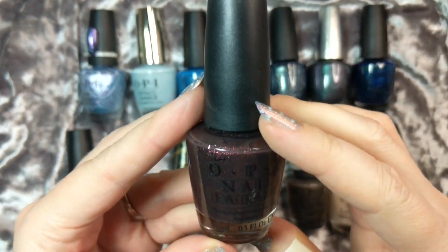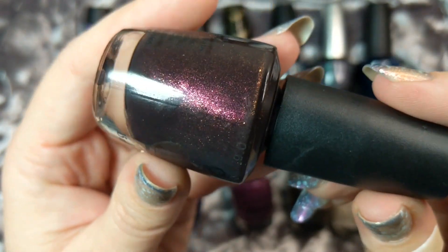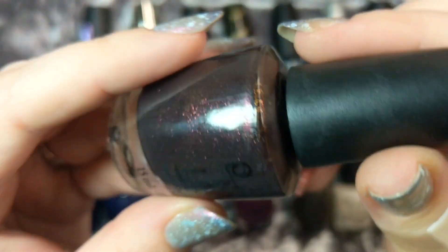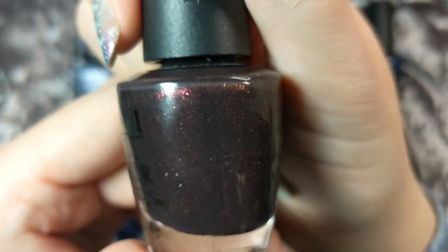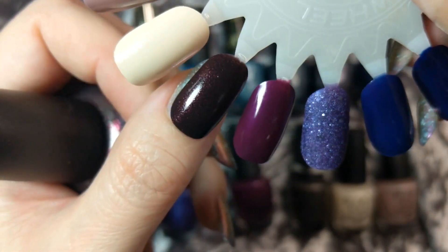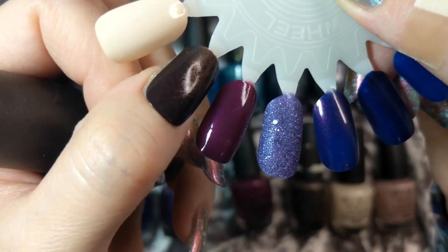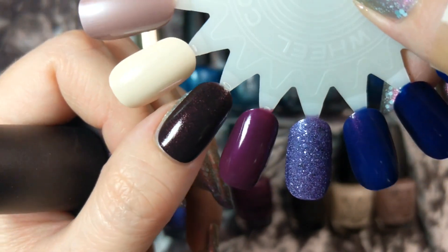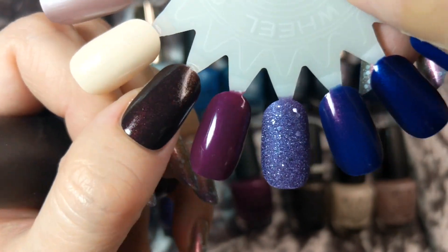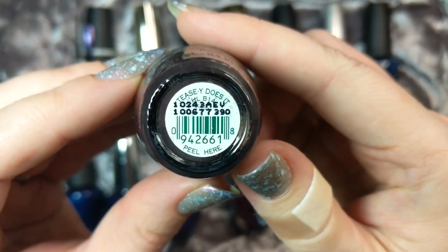Now we're moving into the browns. This one is TZ Does It, another one I got in a Goodwill bag and another very special formulation from OPI. I love it when mainstream brands play around with different ingredients and give us really fun finishes. This one is a beautiful chocolatey brown loaded with a red and golden shimmer and glass fleck. Here's how it looks in two coats. I don't really wear browns all that often but I thought this color in particular was really nice for winter - chocolate brown is one of the colors I saw trending for 2022 winter colors. So that was TZ Does It.